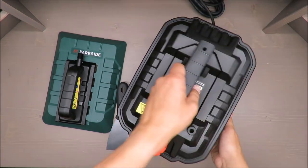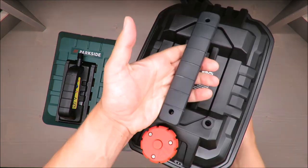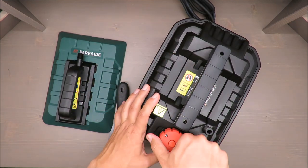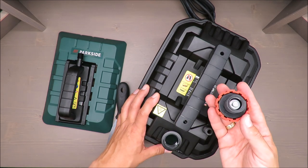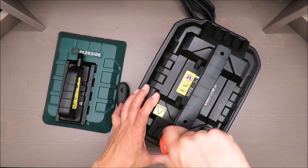I'll turn it on for about one minute, but without water so I don't burn it — it does have a safety mechanism. But at the end of the day, in my opinion, it's a gadget you will use maybe once.